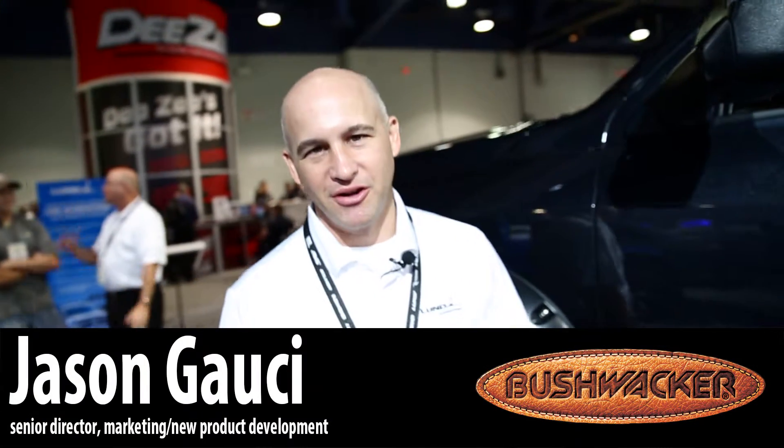Hi, my name is Jason Gauci from London International, and today I want to show you a brand new product that we have under the Bushwacker brand. It's called Trail Armor for Trucks.